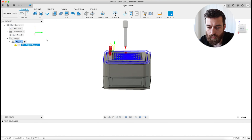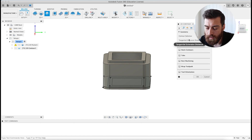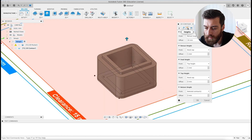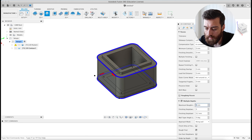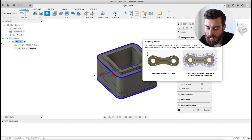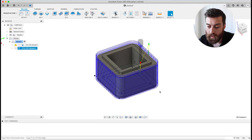The next step is to cut the outer parts of the box, so we go to 2D Contour. It's basically all the same settings — I'll select the outer edge and the bottom part, change the heights the same as before, and set multiple depths to 0.5 millimeters. Fusion actually explains each setting if you hover over it, so go in and read about them to make it fit your needs.